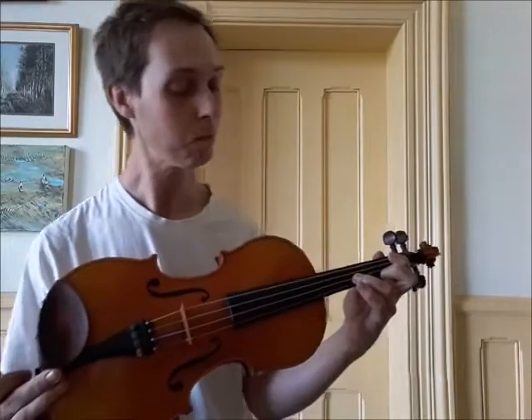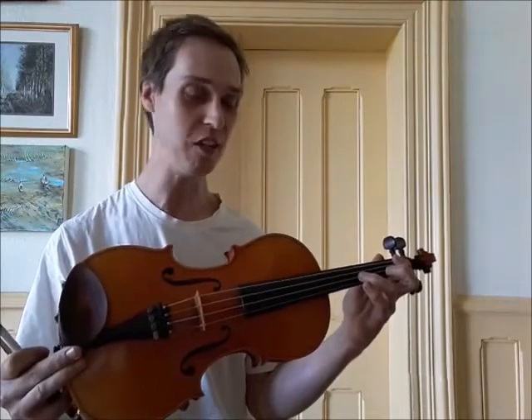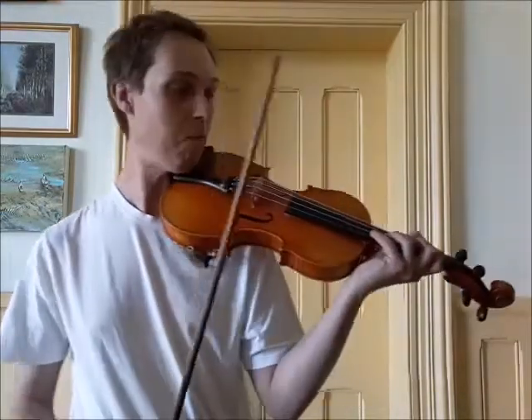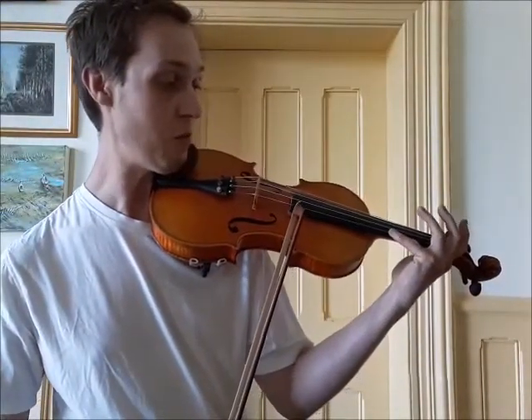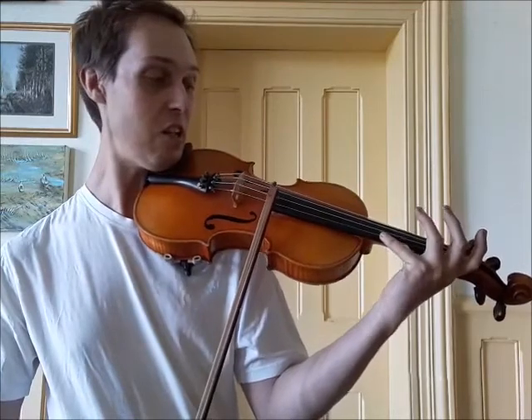Instead of pressing quite firmly like you normally do, just let the finger hover very, very gently above the string — not really pressing, barely touching. Only the teeniest, tiniest bit of skin is just brushing against the string. Put your fourth finger on the E string and do that hovering thing — just very, very slightly touching — and let it slide up.